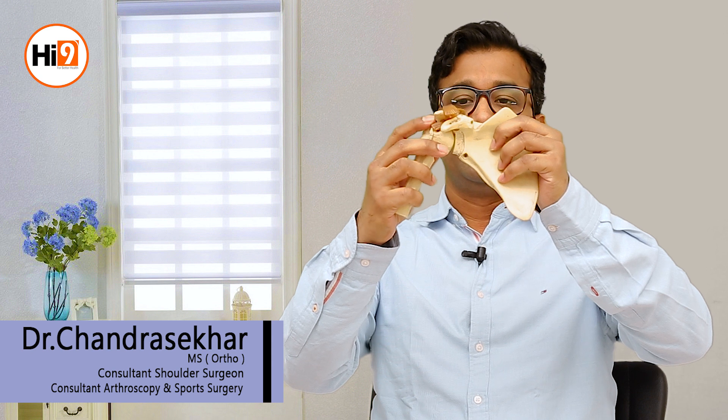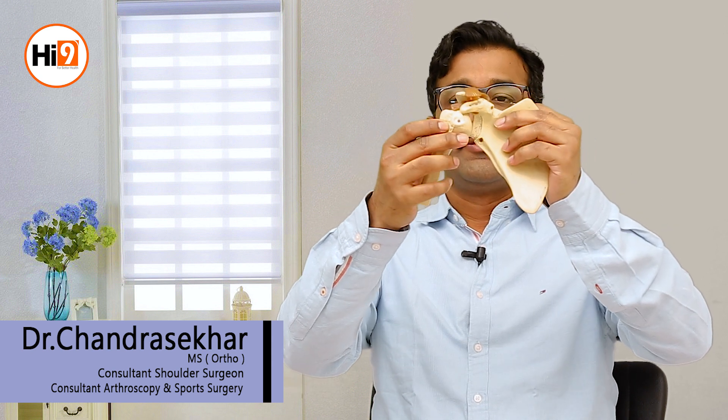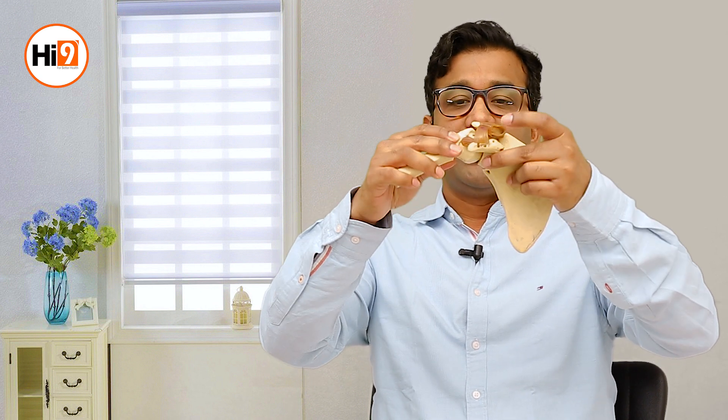Shoulder dislocation is a very common problem, especially in young people, usually between 15 to 40 years. The shoulder is a kind of ball and socket joint. As you can see here, this is the structure of the shoulder — this is the shoulder blade, and this is the ball. The socket in the shoulder is not like the hip joint, where there is a deep cup; here in the shoulder it is a flat bone.